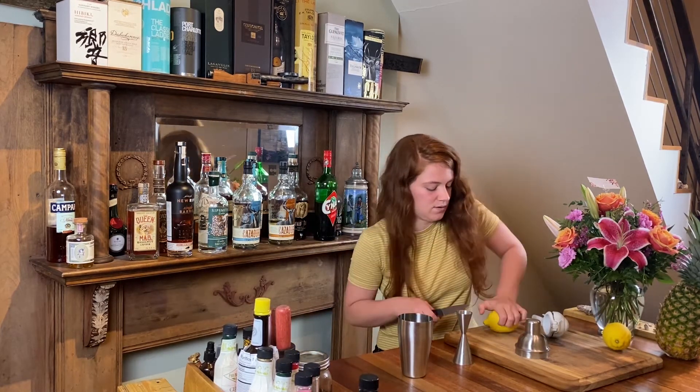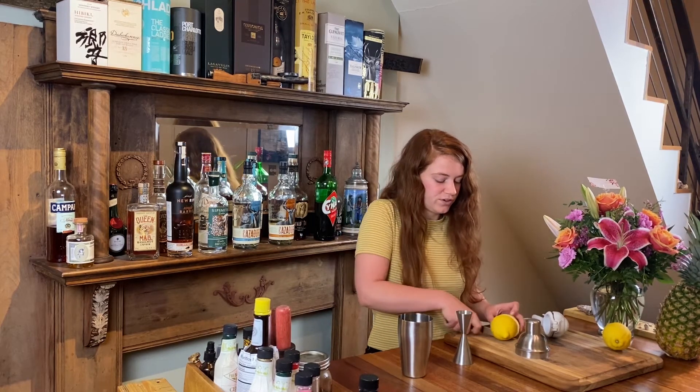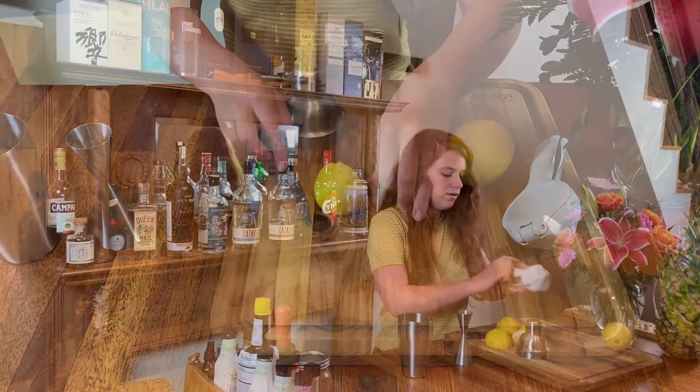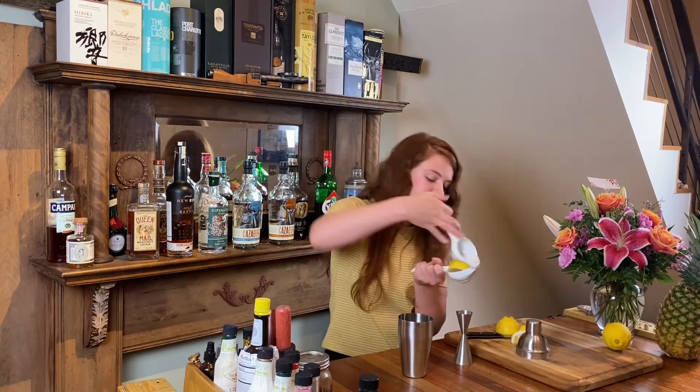Next, I'm going to go ahead and get a lemon. I'm just going to juice that instead of pre-juicing a bunch of lemons because I'm not going to make that many drinks with lemons right now. So we're going to do one ounce of fresh squeezed lemon juice.